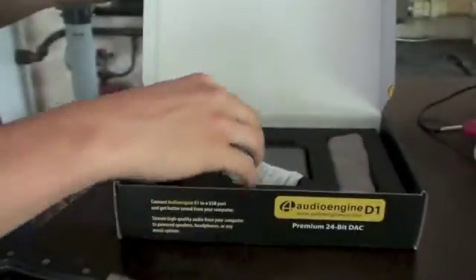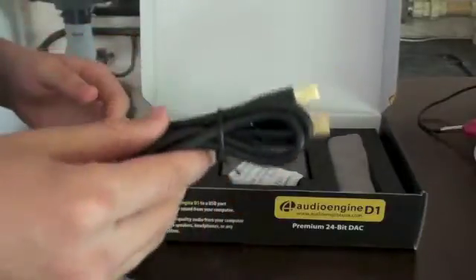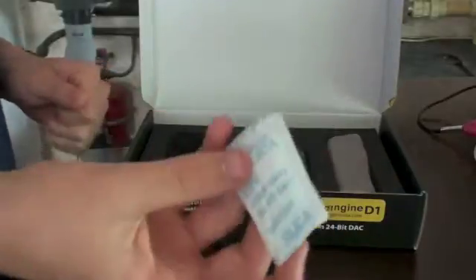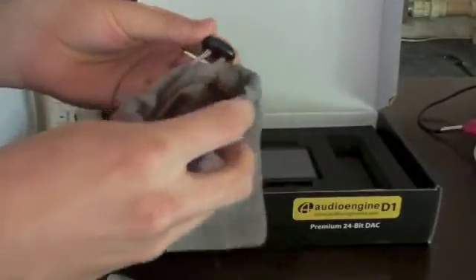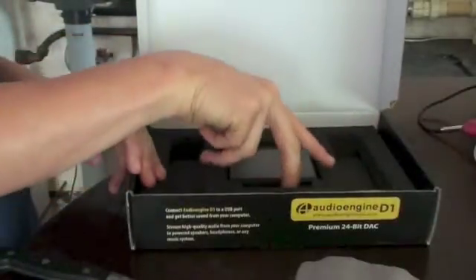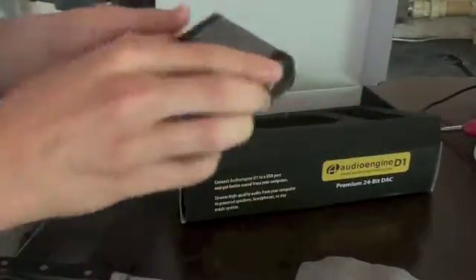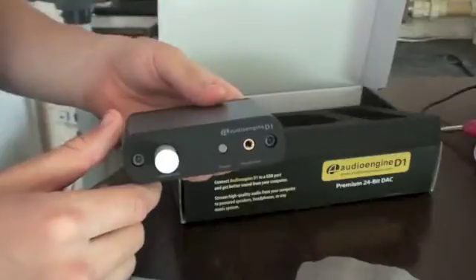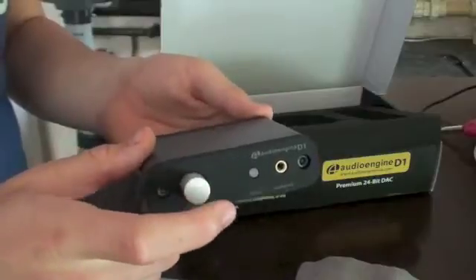Let's actually get down to what you get with the kit. You get a USB cable, which will go from the DAC straight to your computer. Some silica gel to keep everything fresh. A nice little pouch for the DAC with a drawstring to keep it safe if you're going to be using this portable. And then finally, we get the DAC itself, which is of course very nice. So now I'm going to take you to the computer, show you how we're going to use this, and tell you what everything on this is.